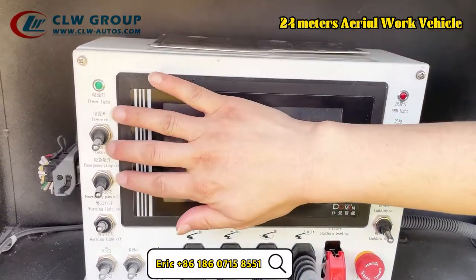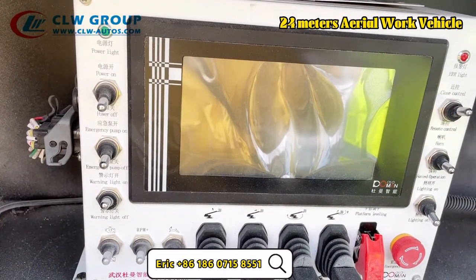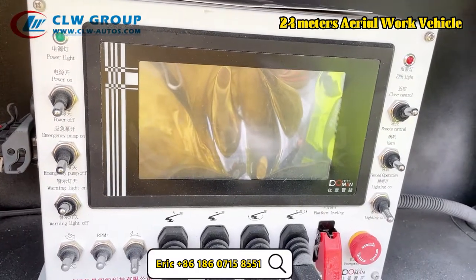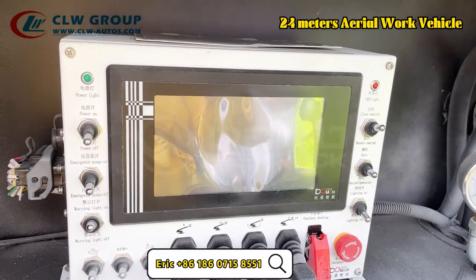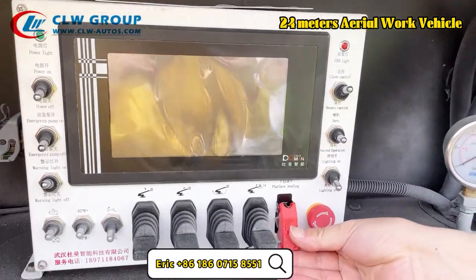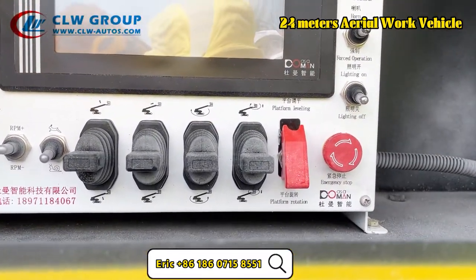First of all, we have the emergency pump, which ensures the safety of the whole arm. In any emergency, the pump will lock up the system so that the arm will not go down. And here we have another feature, which is the platform leveling and rotation control system.